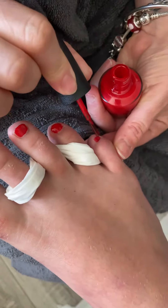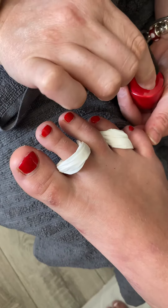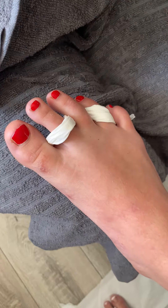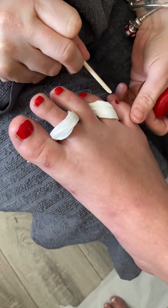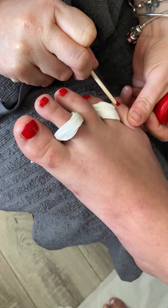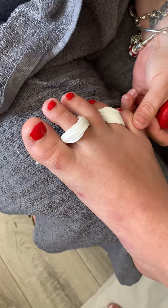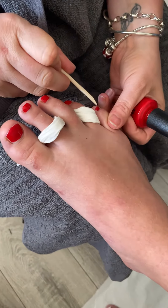A good option for your clients for pedicures, especially in the summer, is gel polish because they can leave the salon with their polish dry straight away. We do an online gel polish course which is currently a free one — if you want to have a look at that, then go to the website.